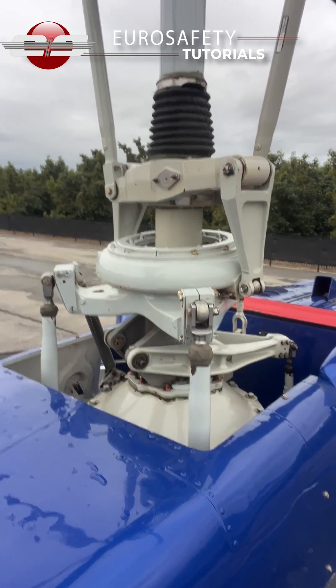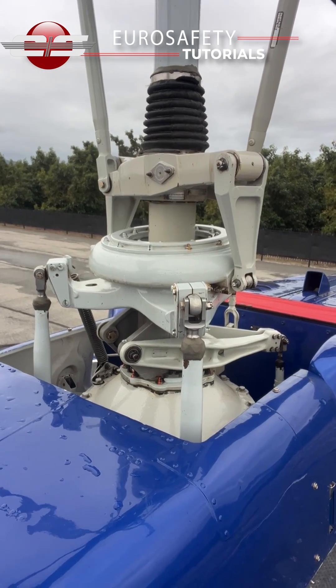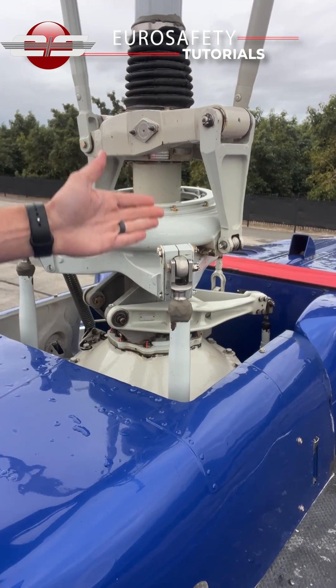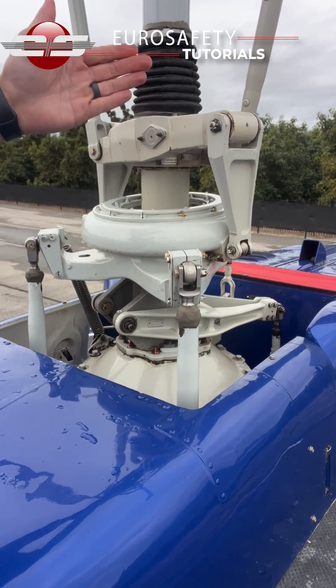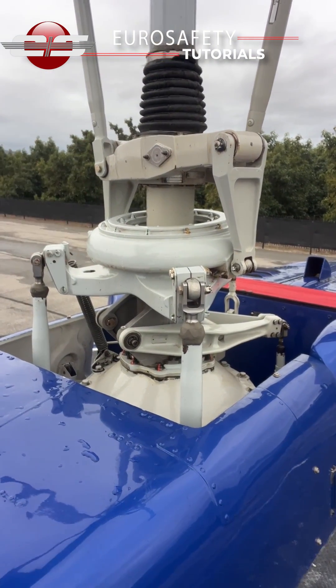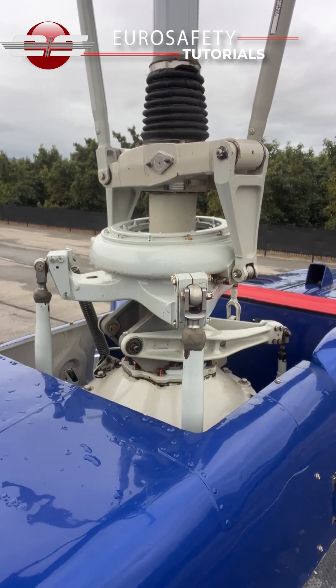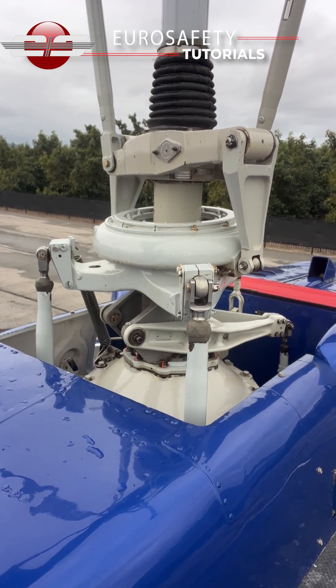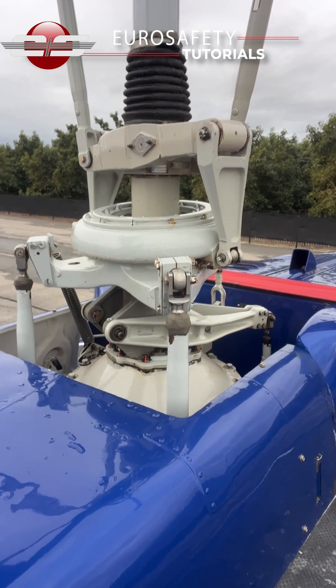So when we do our hydraulic test, essentially what we're doing is we turn the servos off and we are moving the control rods in the same exact position that they're going to move the swashplate in, so that we can check the effectiveness and the controllability in those four quadrants to make sure that it is smooth and not rigid.